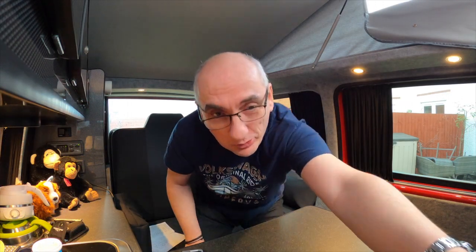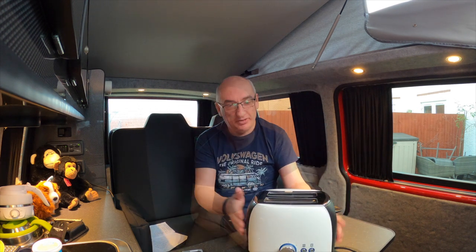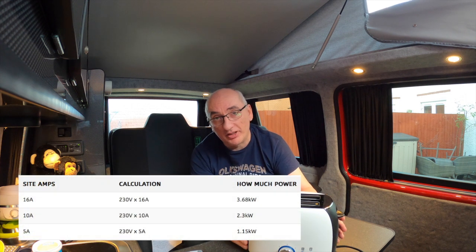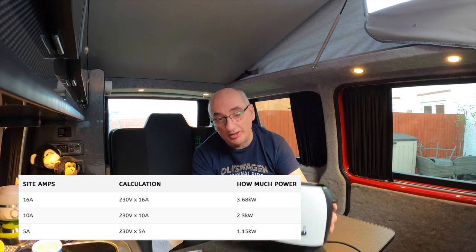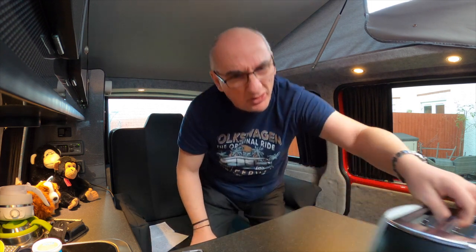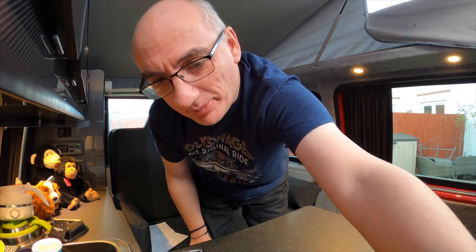Next thing I'd recommend is a toaster. I love my toast in the morning. This is a low-wattage version so it shouldn't be an issue when you're hooked up at a campsite. There is a limit to what power you can use — it depends whether it's a 10-amp or 16-amp site. I'll put at the bottom of the video what that means in wattage terms. But be aware that when you've got a kettle and a toaster going you need to be careful about power usage. TV is fine as it uses barely any power.